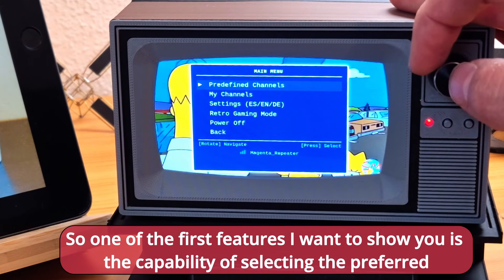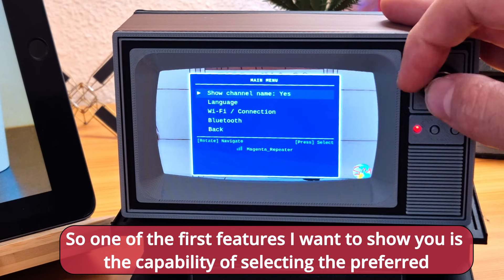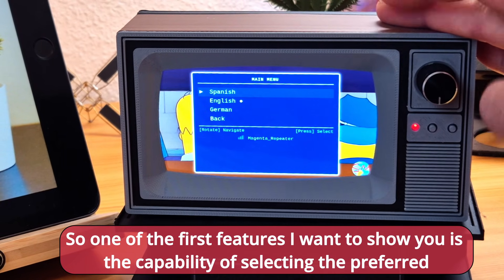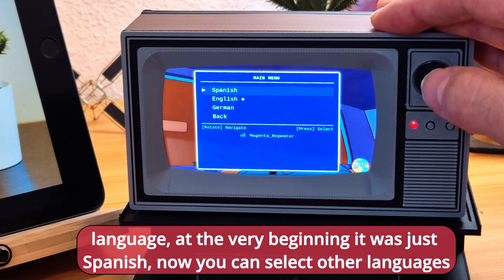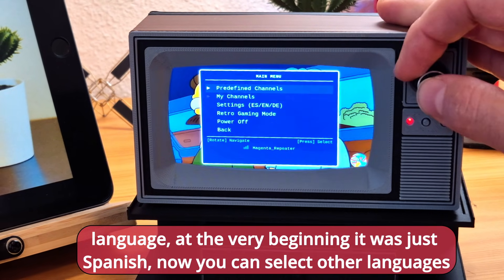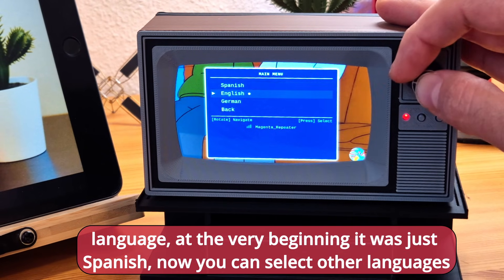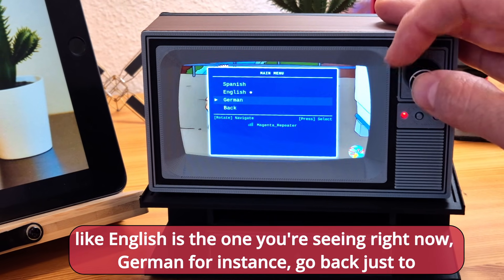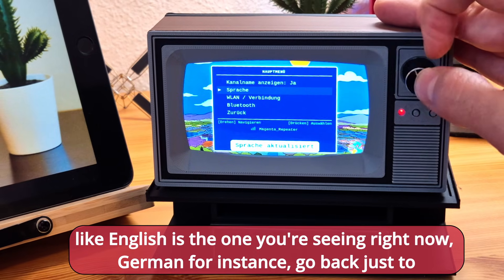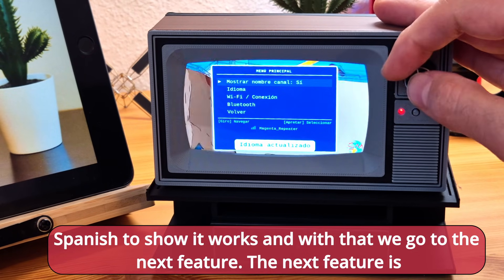One of the first features I want to show you is the capability of selecting the preferred language. At the very beginning it was just Spanish, but now you can select other languages like English — which is what you're seeing right now — and German for instance. Let me go back to Spanish just to show it works.